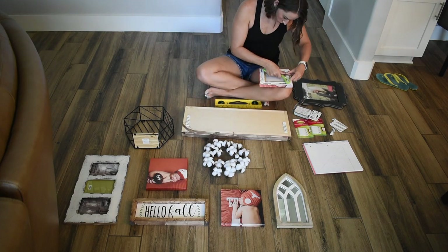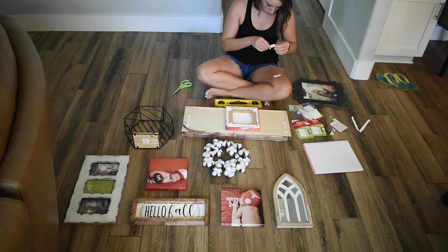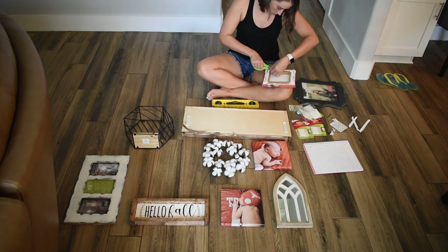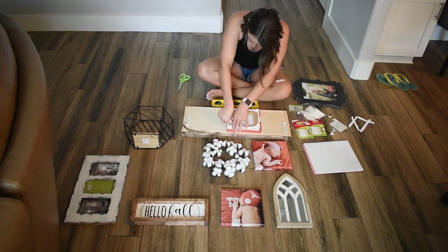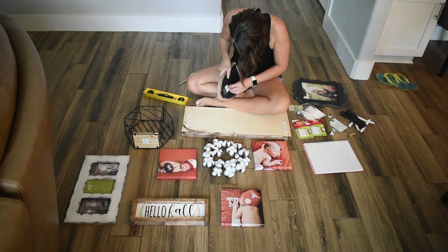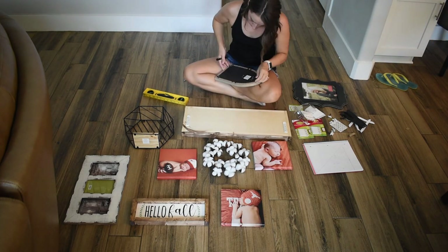It's actually a different day that I got around to hanging the gallery wall. The day I baked the cookies and did the craft project for the sign, I had to go run some errands for my husband's work and didn't have time to finish. But I'm finally getting around to it. I'm starting by taking off the little sawtooth hanging hooks and anything else that would prevent it from laying flat on the wall, and then I'm putting the command strips on.